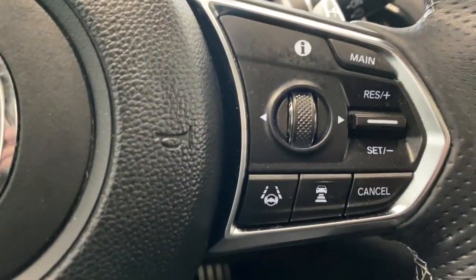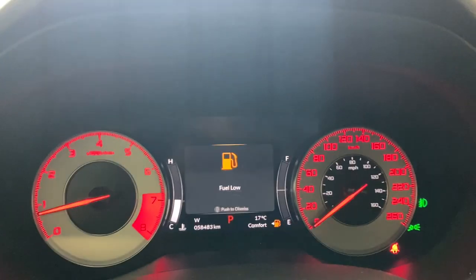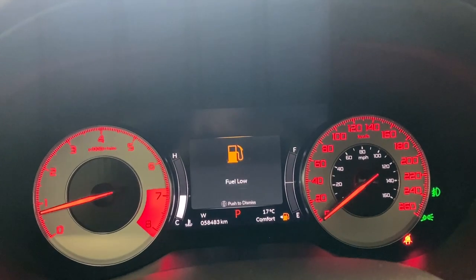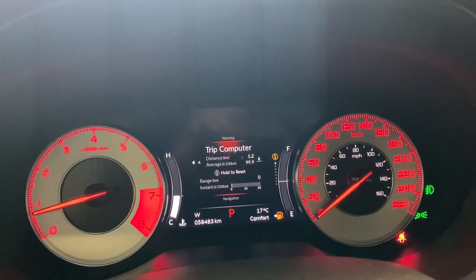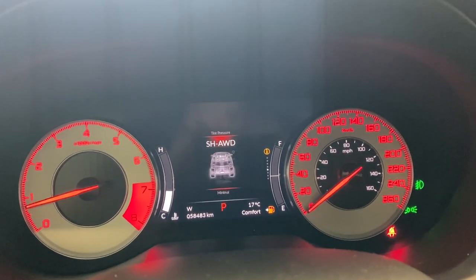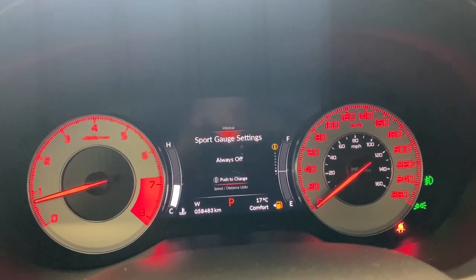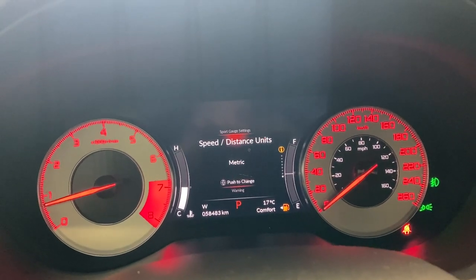On the right side, we have our adaptive cruise control functions, as well as a little dial here to go through some of these options on the digital gauge. We do have low fuel in that first tab. Navigation, compass, your maintenance, your tire pressure information, your SH all-wheel drive information, your sport gauge settings, speed distance units, and back to that initial warning.